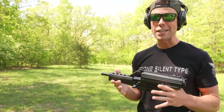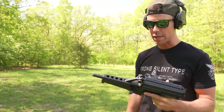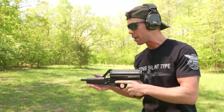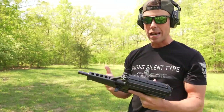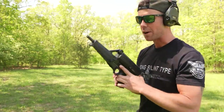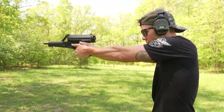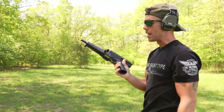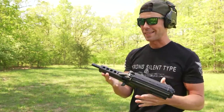It actually feels very good. Most 9mm pistols do, especially when they have a little bit of weight to them. I would say using the forend is probably the most stable way to shoot it, but I actually prefer just a regular thumbs forward grip like you would use on a handgun. To me that's the most comfortable. Believe it or not, I actually like this thing.